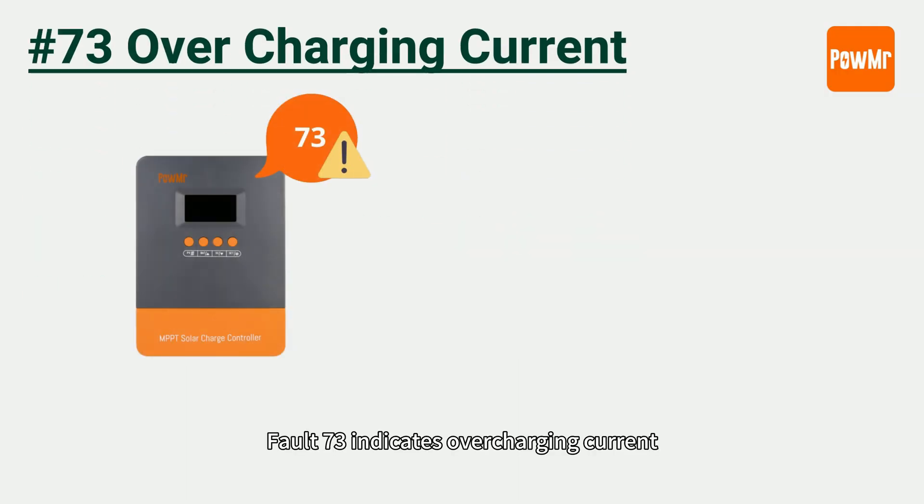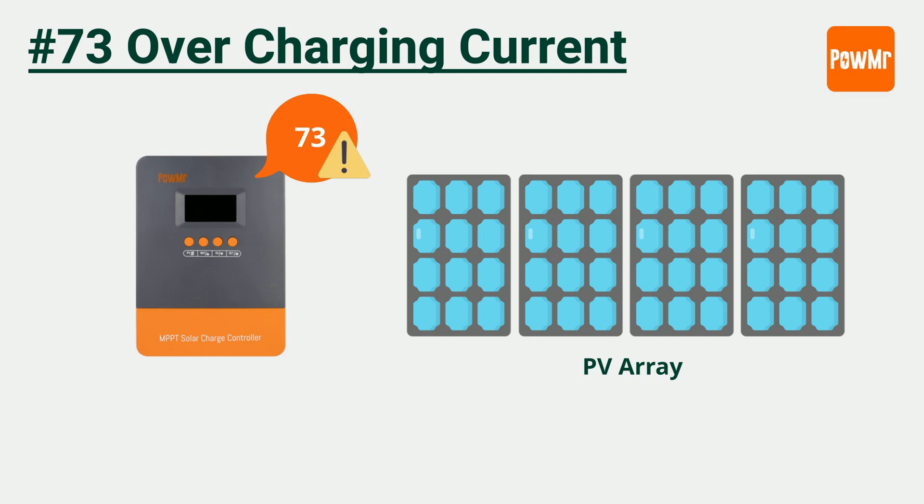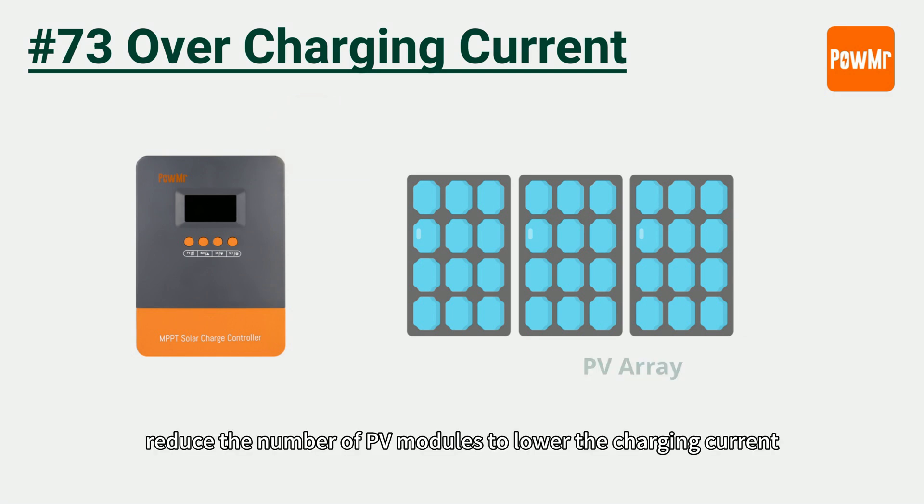Fault 73 indicates over-charging current. Since the charging current depends on the PV array configuration, reduce the number of PV modules to lower the charging current.